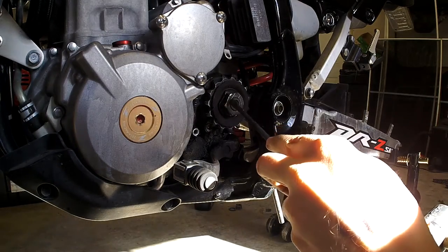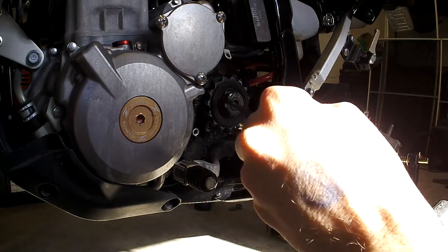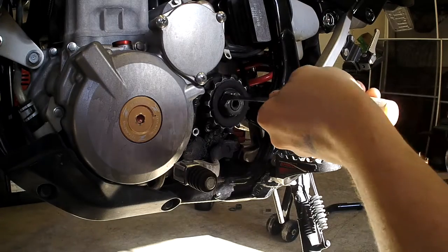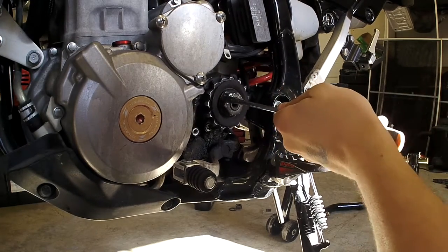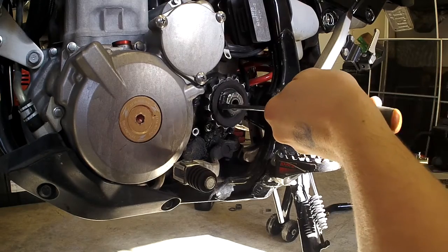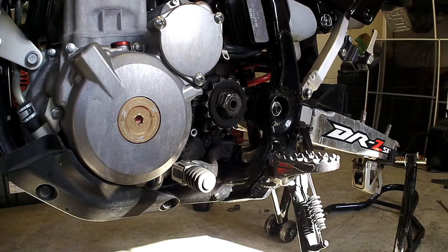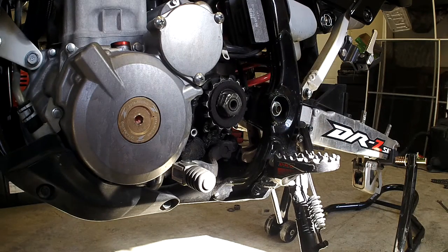Now on these DRZs, the way they keep this sprocket from spinning is there's a washer under here with a tab bent up on it. I'm just going to use a flat head screwdriver and a rubber mallet and just bend this tab down flat. Now we're going to pull the sprocket nut off — this is a 30mm.